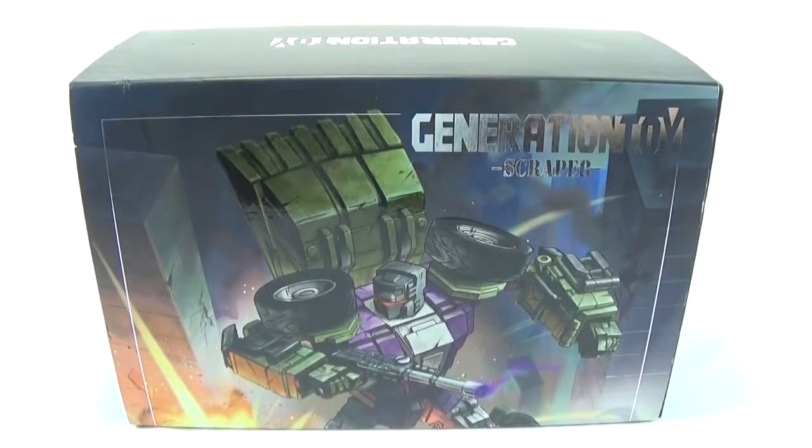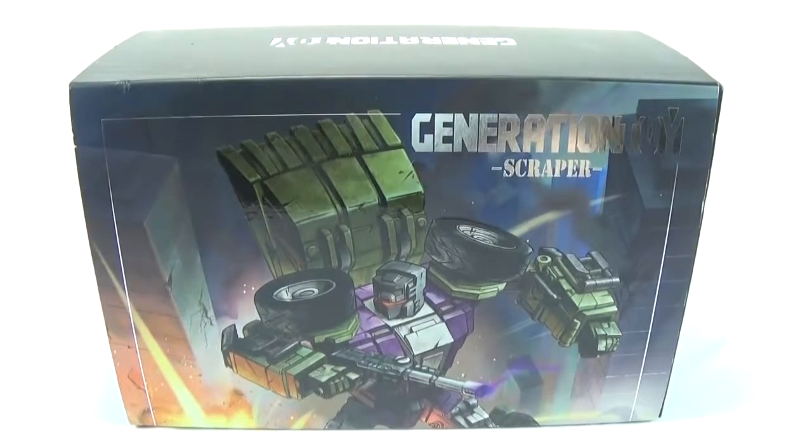Welcome everyone to another Radio Free Cybertron Reviews. I'm your host DieCast, and today we have the Generation Toy Scrapper.